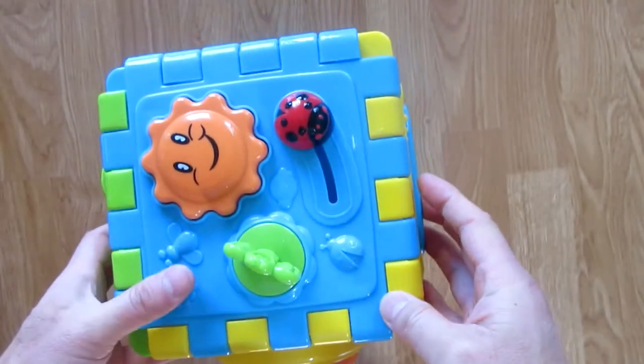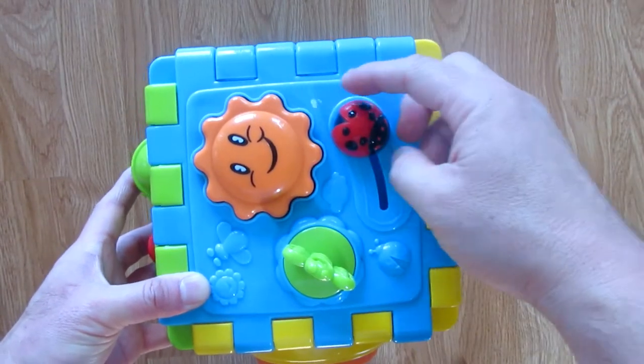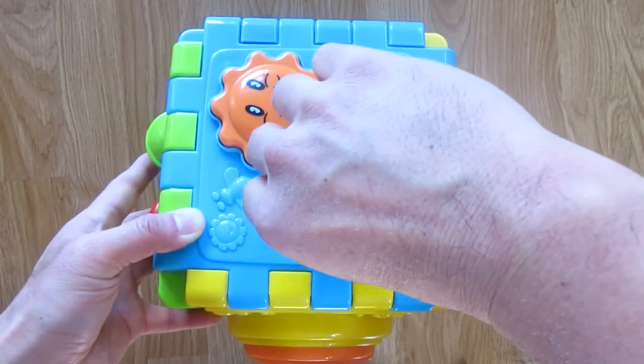On this side, it makes a squeaky noise. The ladybug you slide up and down, and this butterfly you can turn and make a little sound.